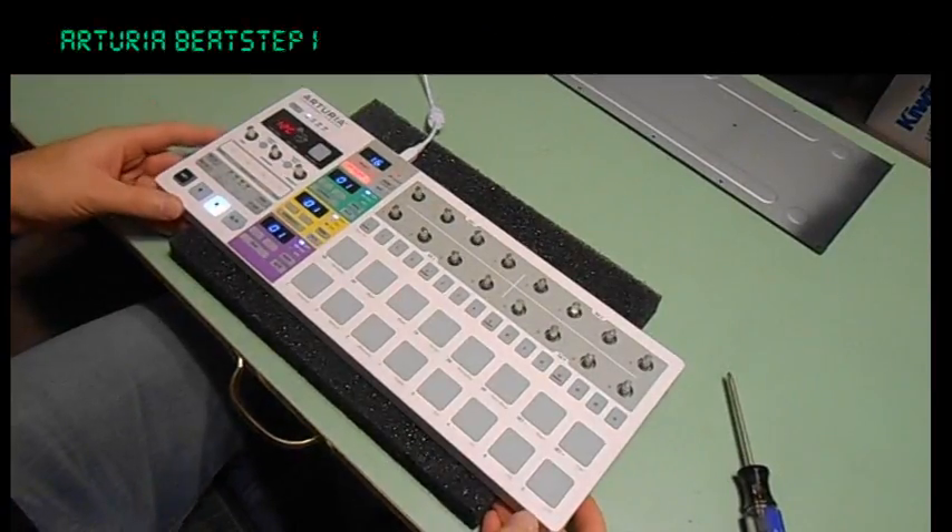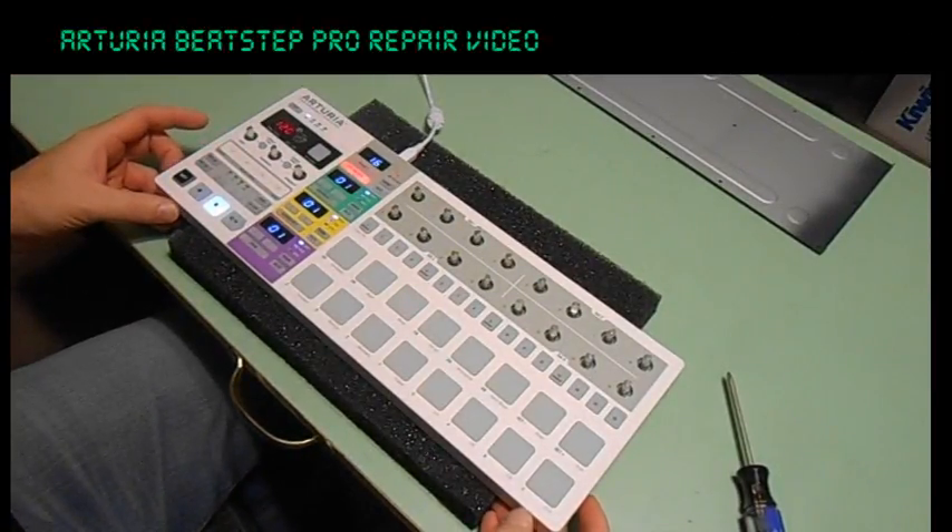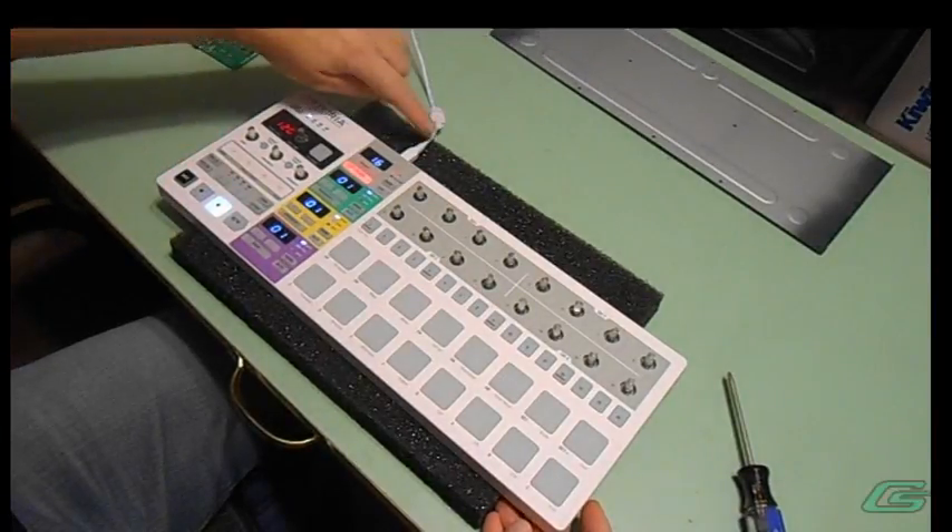Hello and welcome back. Today I'm having some problems with my Arturia Beatstep Pro. Let me show you what it's doing.